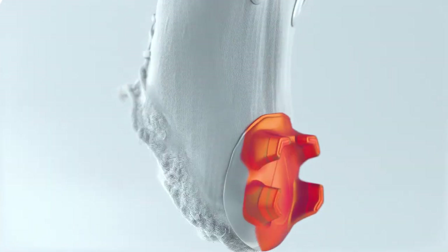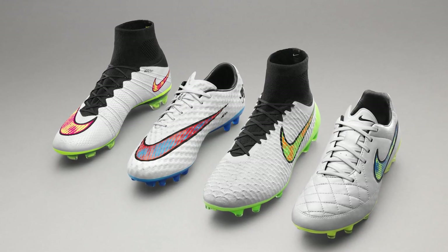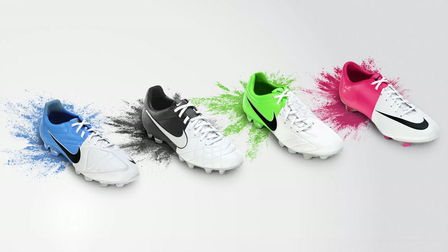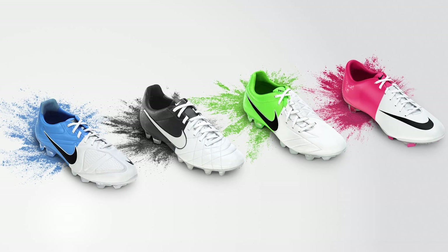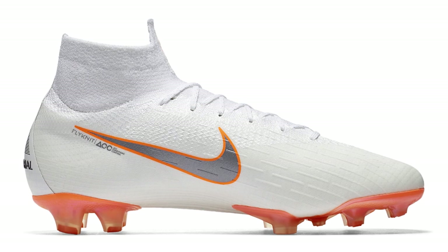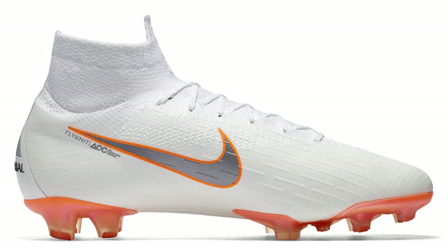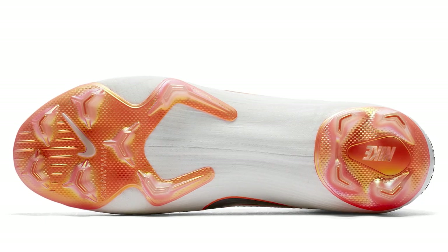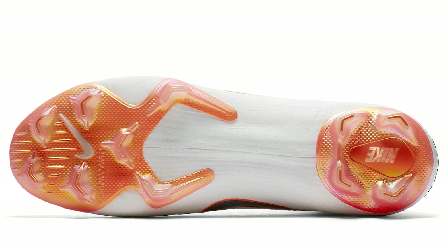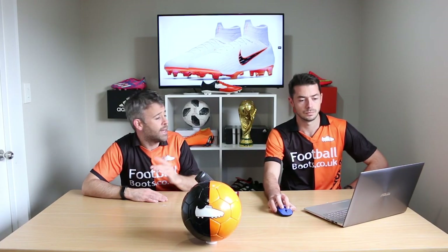I like them a lot. It's nice to see Nike come back with a white boot pack — Nike do white boot packs really well. It reminds me of the Euros when we had the Clash pack, that kind of hint of a white body and then a hint of another color. It looks really nice. I like the total orange. The soleplate is very similar to the black Superflies and Vapors with that orange, and it looks really nice with the white as well. It's a really nice effect.